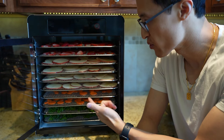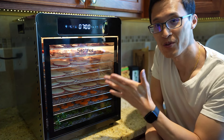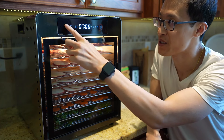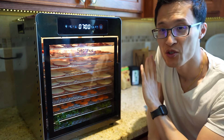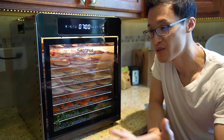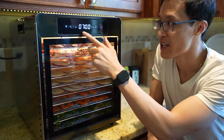I have the dehydrator loaded here with strawberries, some apples, some carrots, and kale — I'm going to make some kale chips and see how they turn out. As you can see it's fully loaded. The dehydrator is on and there's a light inside, which is really cool so you can see what's going on. You can easily turn the light on and off, and what I like is that it's super quiet.